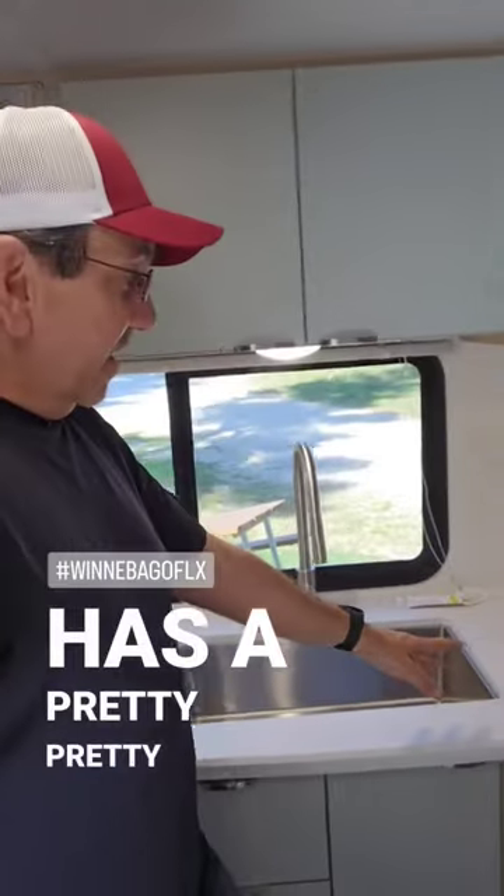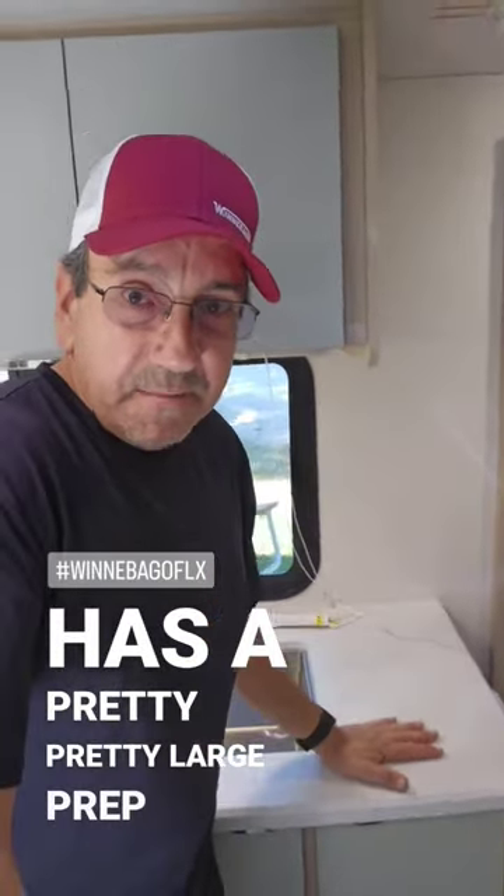Here we have the kitchen, which has a pretty large prep area and plenty of storage. Let me know what you think.